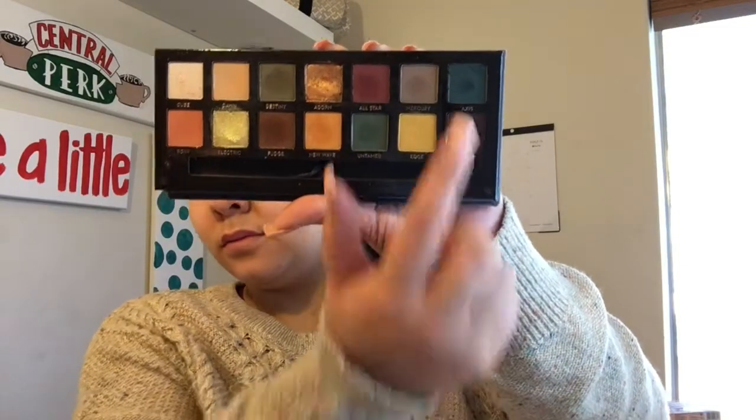Then going into the Anastasia Beverly Hills Subculture palette, picking up that blue shade in there. I'm going to take it on the same brush — I think it's the Morphe R37 or R39 — and just build up the color.